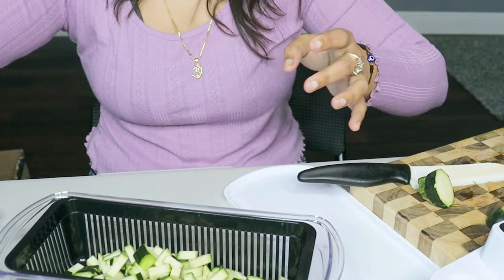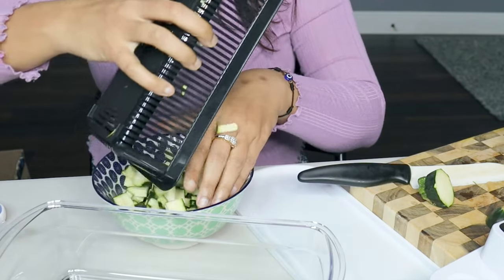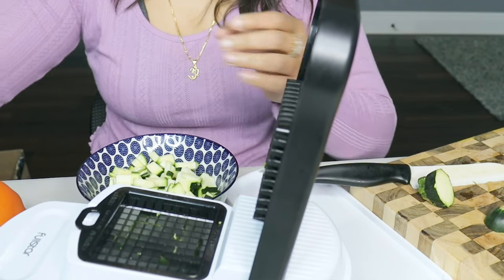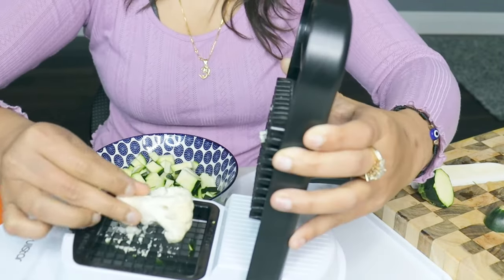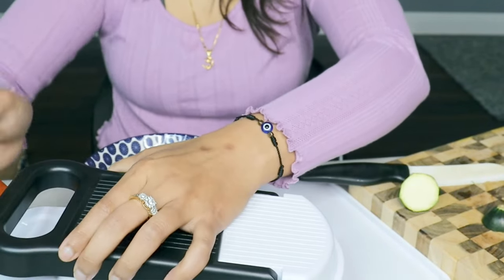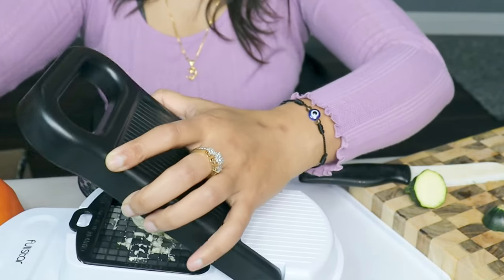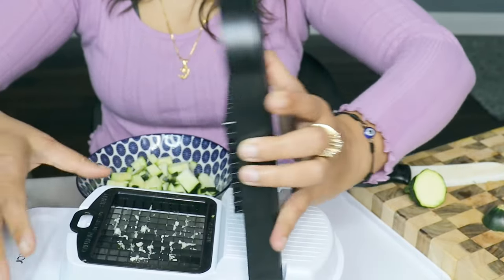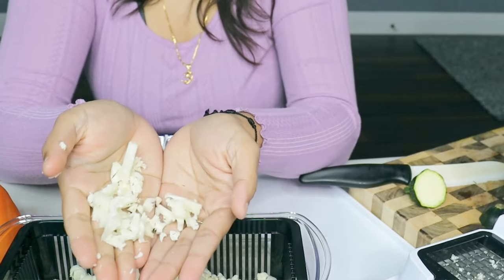Now we'll try with the cauliflower. Wow, it's so good! It's nicely chopped cauliflower, you can see.